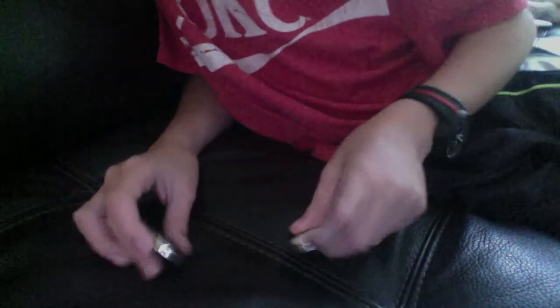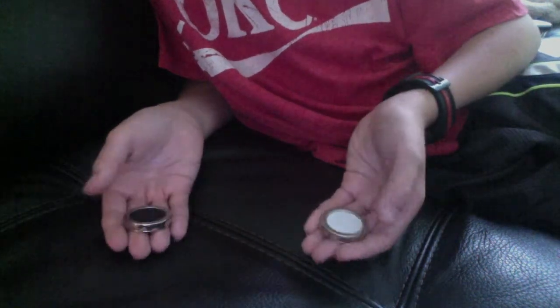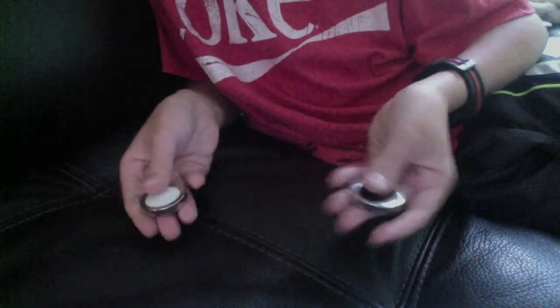I'll put them down there so you can see them. So, the black one goes in this hand, and the white one goes in this hand. I close my hands, I squeeze them, and they switch places. Now, the white one's here and the black one's here.